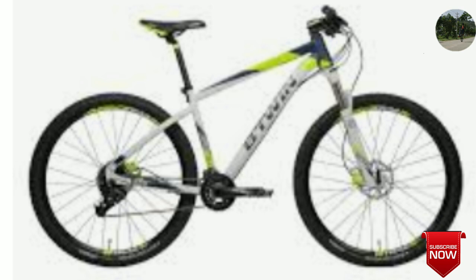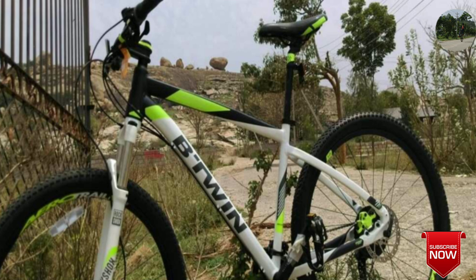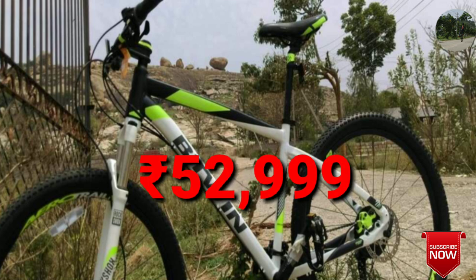The Rockrider 560 is from Btwin company. It consists of a RockShox suspension fork which is air-dependent. The frame is a 606 alloy aluminium frame. It also has 10 by 2 gearing — 10 speeds at the back and 2 at the front. The brakes are Tektro hydraulic disc brakes and this bike comes up to 52,999 rupees.